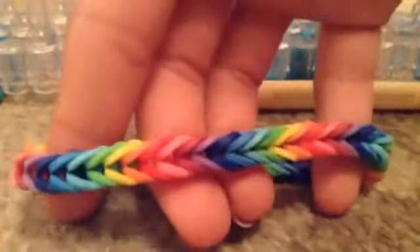Hey, this is Ashley and today I'm going to be showing you how to make a fishtail rainbow loom bracelet. Here's an example of one, and also this one black and white, or even one like this. So let's get started.